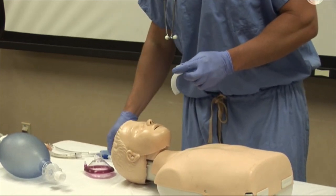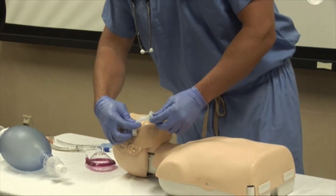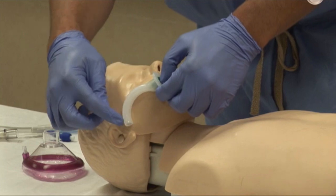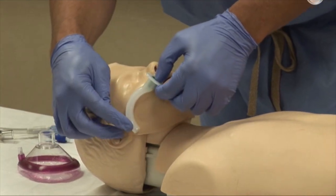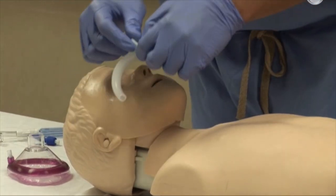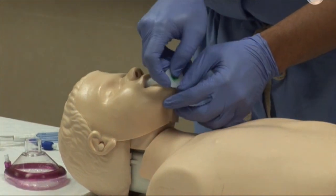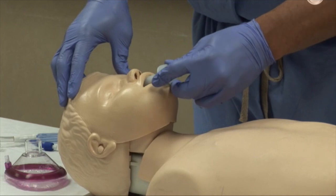Selection of a proper sized oropharyngeal airway is done by assessing the flange at the lips of the patient, and the tip of the airway should be at the angle of the jaw. Insertion is achieved by pointing the tip toward the hard palate then rotating 180 degrees until the tip reaches the posterior pharyngeal wall.